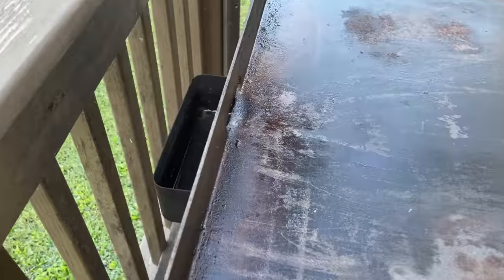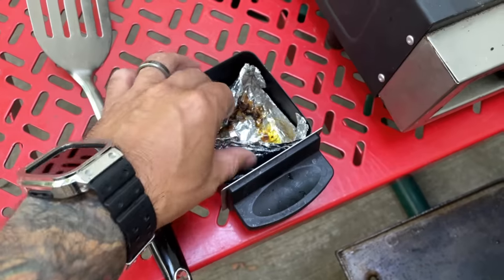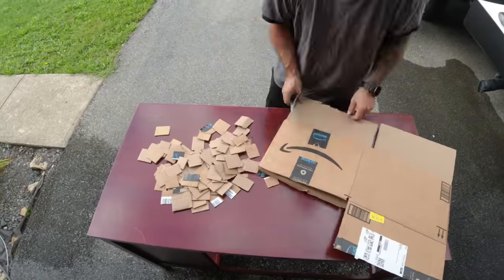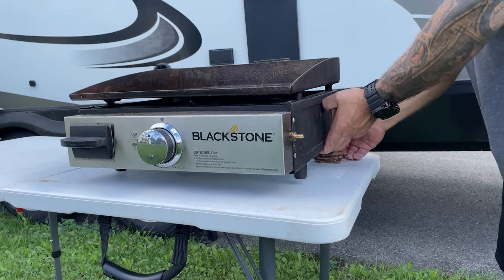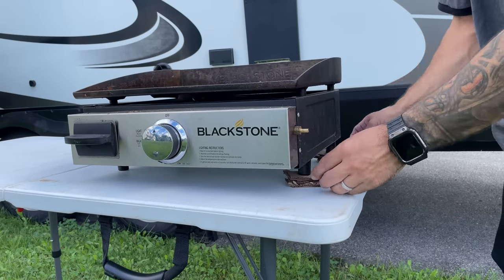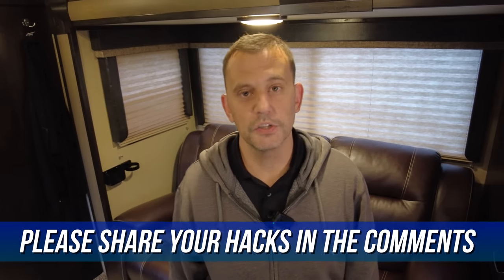This next one is for Blackstone owners or any griddle, and I have two hacks. First, drip pans can get pretty gross from all the fats and oils that accumulate in there and they're not fun to clean. So just add some aluminum foil in the drip pan and throw it away when it gets full — simple, no mess. Second, before you throw away your next cardboard box from Amazon, cut a bunch of two-by-two inch squares out of the cardboard and put them in a bag with your cooking tools. Next time you're cooking, you have shims to put underneath the feet to level the surface so your scrambled eggs aren't running all over the place. You can buy plastic or wood shims, but these homemade cardboard shims won't cost you a penny.